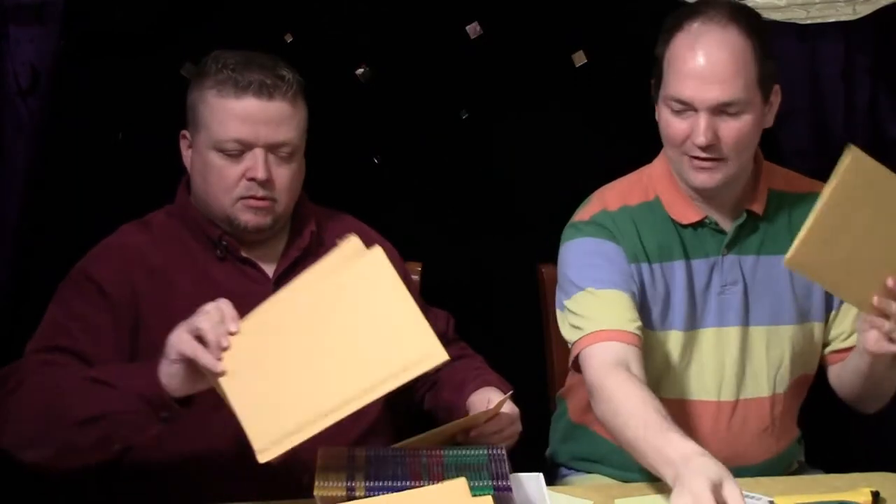We're doing everything with bubble mailers now instead of regular envelopes — more expensive but more protective. They have to go inside cardboard to double protect them. These are Qualitex, so far everything's Qualitex.